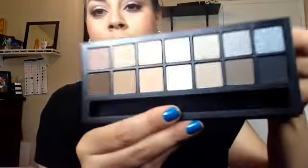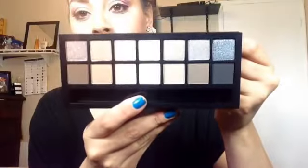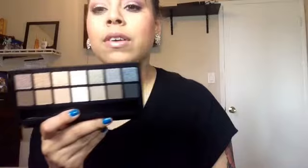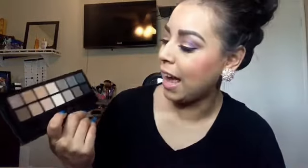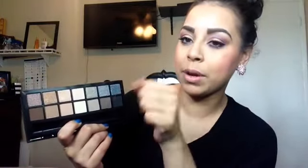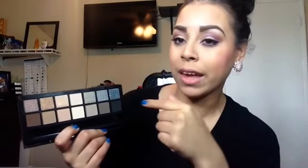It does have a mirror right here. I don't want to blind you, but this is what it looks like before it's swatched — I am not lying, I have not swatched it. I don't even want to swatch it now looking at it, but let's go ahead. I'm going to start off with the top shimmer shades, go from S1 to S7, swatch them all for you right here, get a little close-up, and then do the mattes after.